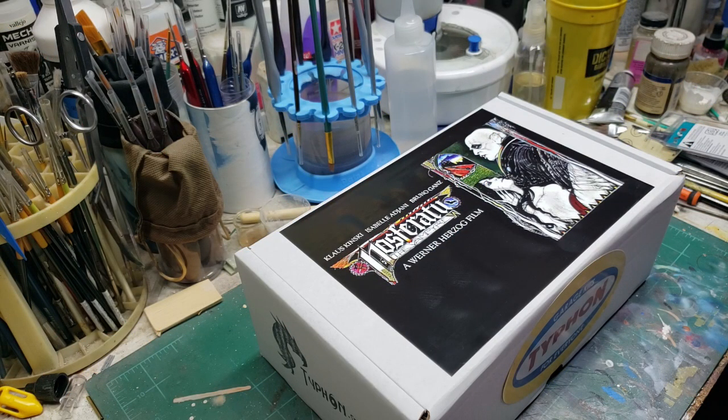Welcome everybody back to the Figure Kit Garage. Fellow resin heads and kit builders, Brent Krug back with another out-of-the-box review. The box you see on the table is my latest acquisition, which arrived this past Tuesday, and this is a collaborative effort between sculptor Kent Kidwell, sculptor Michael White, and Typhon Studios.